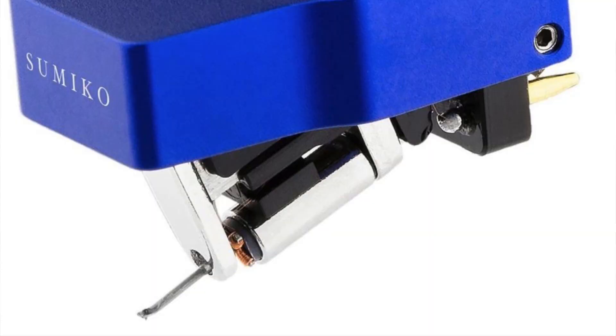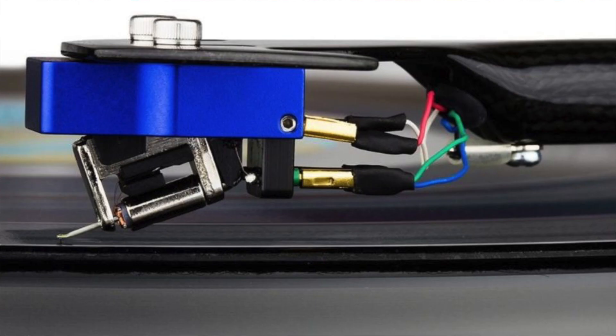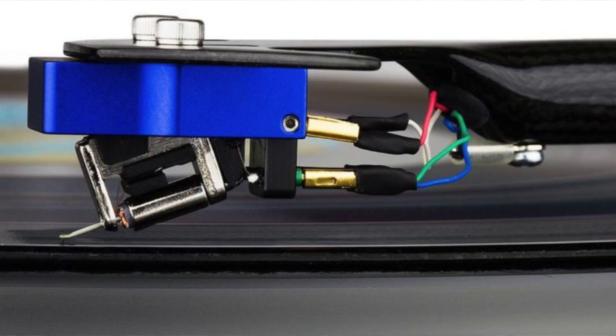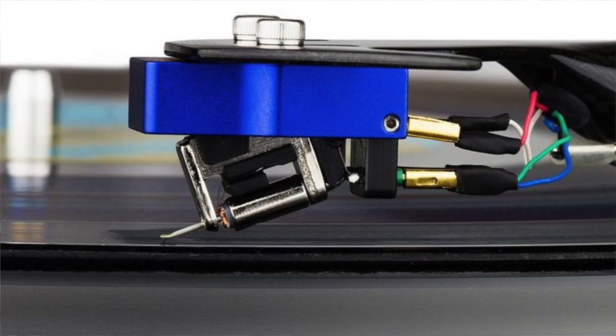Because there is no chassis per se, Sumiko has grabbed all the innards of the Songbird and bolted them to a top plate — a quite thick aluminium top plate. The Songbird sports a coated aluminium cantilever supported by a synthetic rubber suspension system plus copper wired coils. At the end of the cantilever is an elliptical stylus.